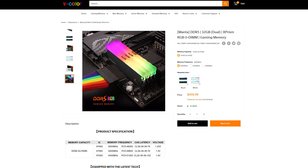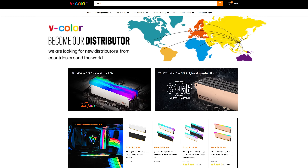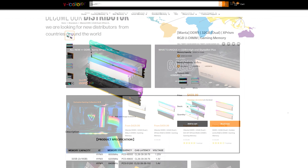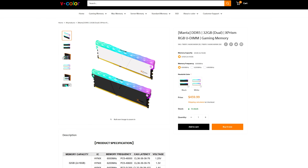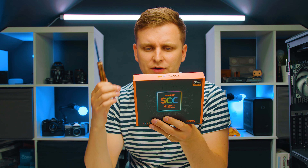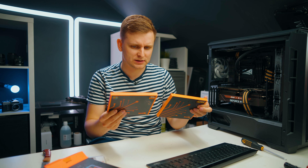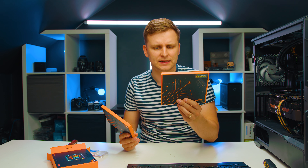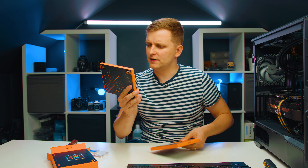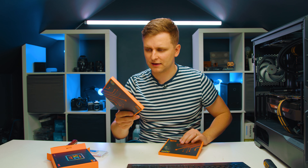First of all, the DDR5 over here. This kit is from Manta gaming memory — just because it says gaming RAM doesn't mean it's just for gaming. This is from V-color, and there are black and white versions available. This is the white kit, and it runs at 6,000 mega transfers. Inside the box you have two boxes — one says DDR5 DIMM slot only, and this is the actual RAM, while the other is the filler kit.